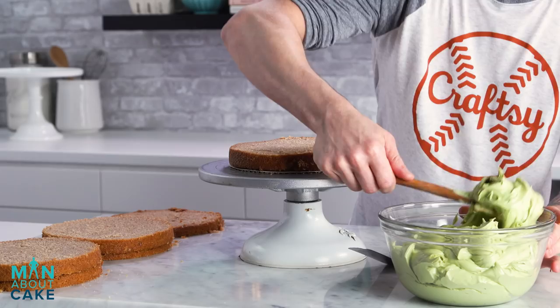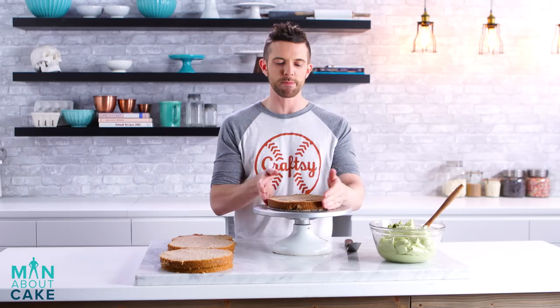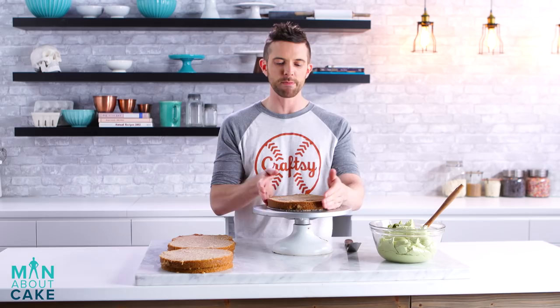By the way, if you want either of these recipes, you know where they are — the 'i' up there or the description box below. While you're down there, hit subscribe. Isn't that a cool color? It's awesome. It's beautiful.